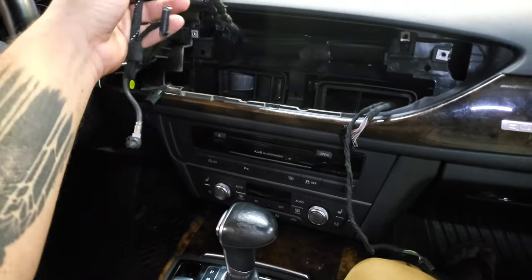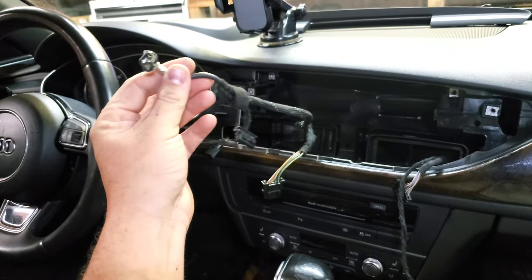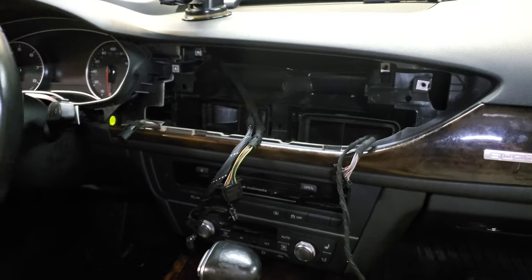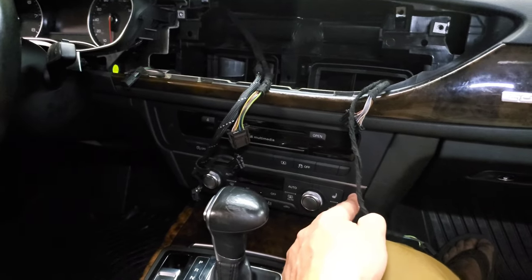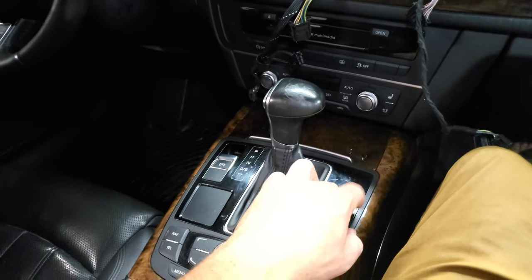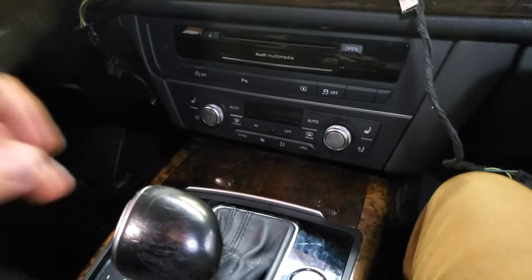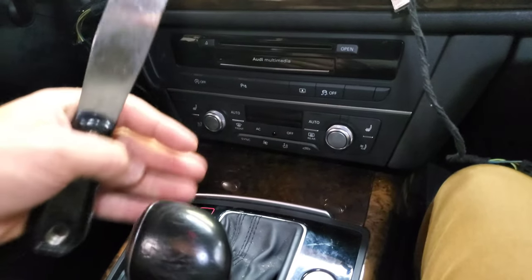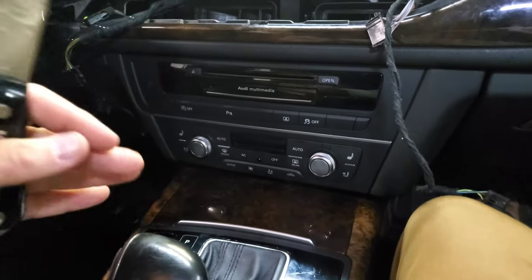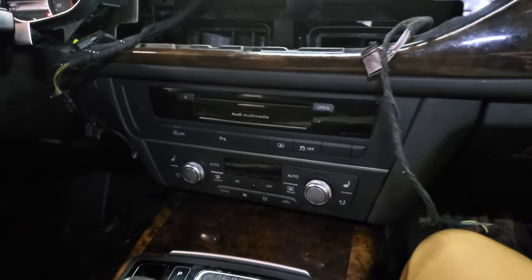With the display removed, we're left with just the wiring harness. This is your display wiring harness — you'll definitely be using this when you plug in the new one. These other two harnesses connect to your air vents. Before removing the next pieces, you need to get your shifter pushed all the way back into drive. Turn on ACC power, then push the brake and shift into drive. You need this extra room because when the unit comes out, there's a long piece in the back.